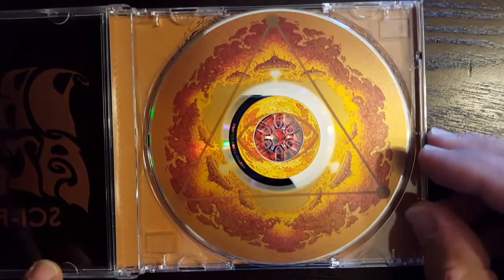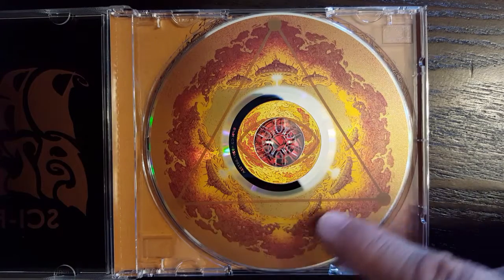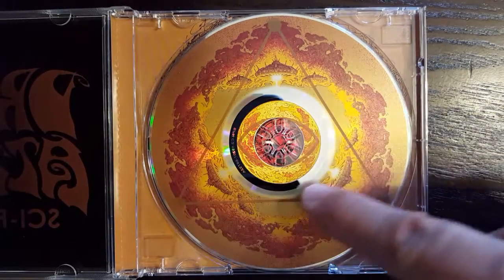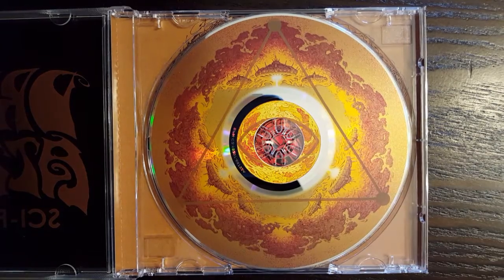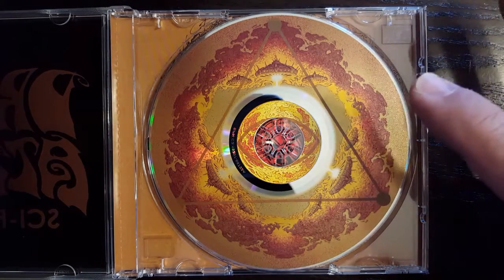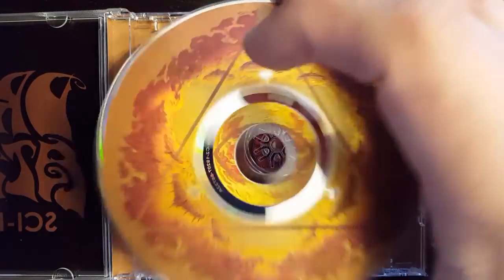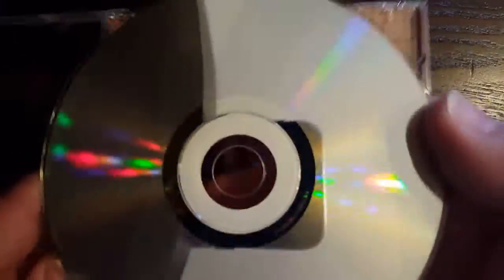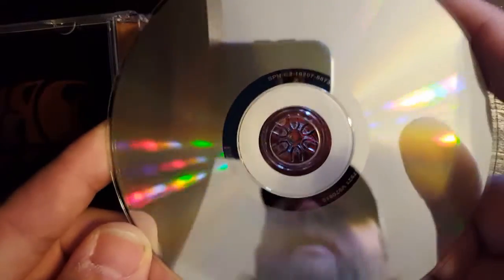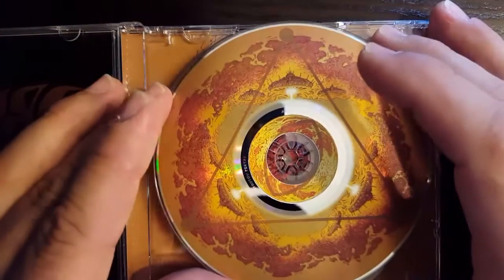Anyway, let's take a look here. This is the disc face, and as you can see there is an unprinted portion in the center that exposes the surface of the disc. That is originally where the audio was going to be. You would have to take the disc out of your player, flip it over, and put it back in — and there it is. And that's how you would access it.